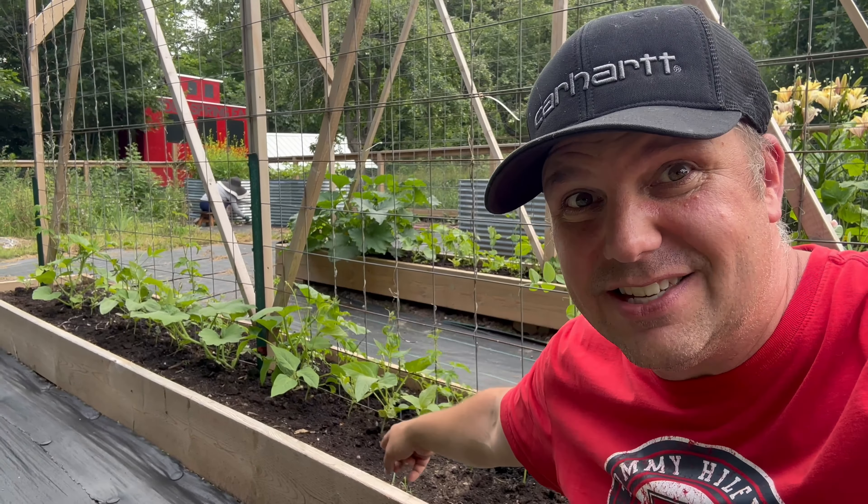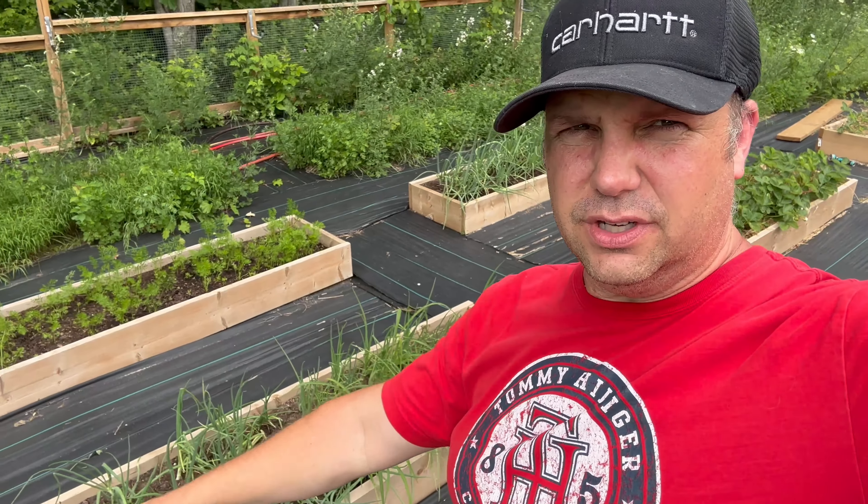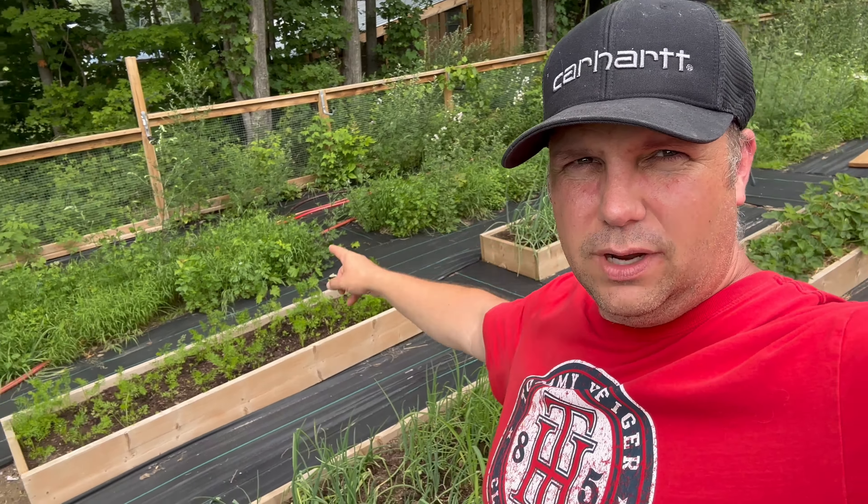All of the cucumbers are starting to look really good too — we're having to train them to go up and around the trellis. Okra is looking really good, starting to get the little veggie okras there. Who doesn't like some Louisiana gumbo with okra, right?